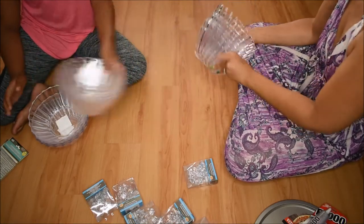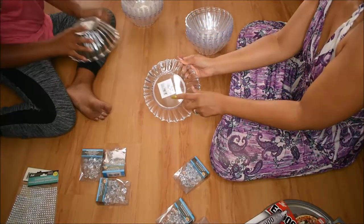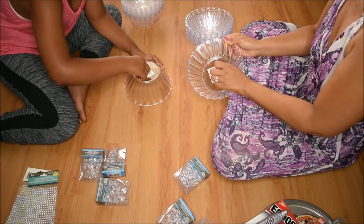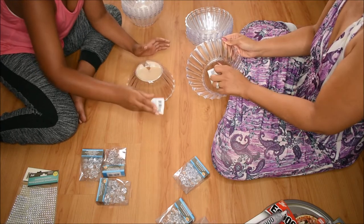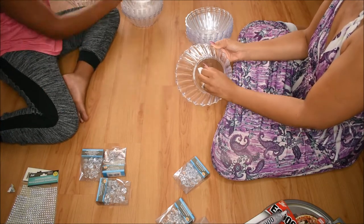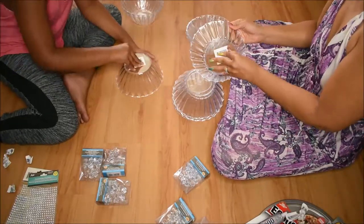Right here we are just going to show that we are taking off all of the plastic little stickies on the bottom. You want to make sure that you take that off so that it does not show through the beautiful artistry that you come up with once this is all completed. I'm going to go ahead and fast forward through this — it takes a little bit of time, but patience is key.